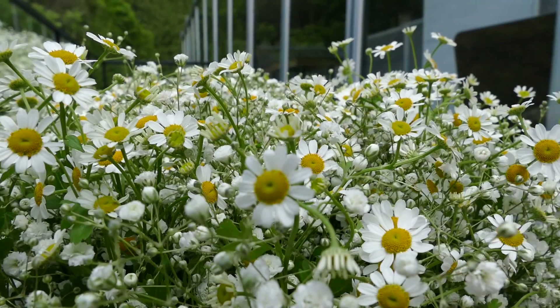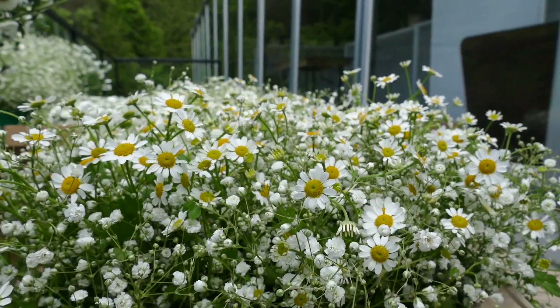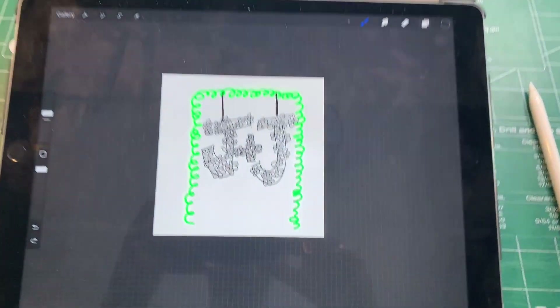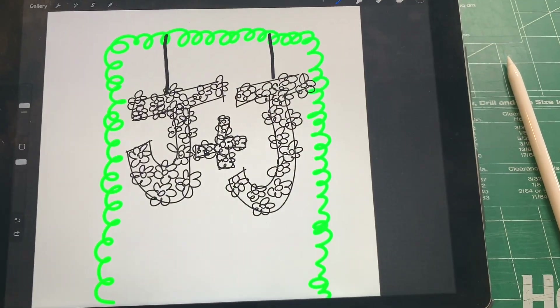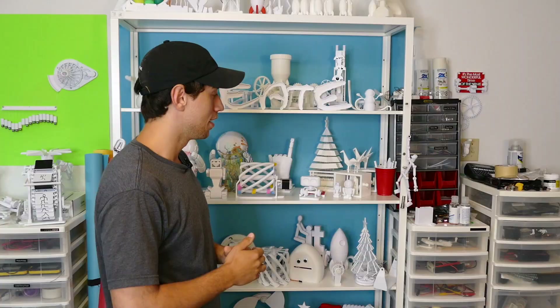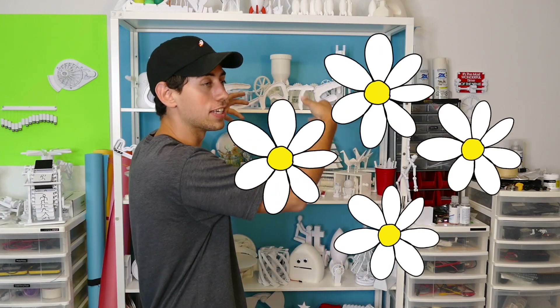I want to create something big, special, that goes along with the theme of the wedding. Jess's bouquet is going to be made up of daisies. My name starts with a J, Jess's name starts with a J. So I'm thinking a big photo backdrop — two massive J's covered in daisies. And it has to have a little JBV creative touch, so the daisies are obviously going to be moving. There are two weeks to make this happen.